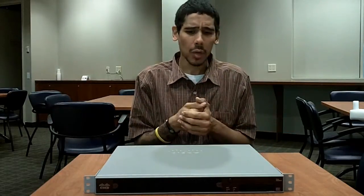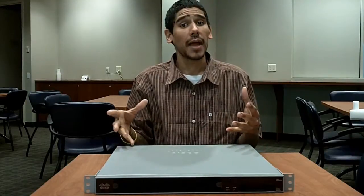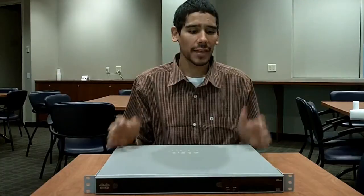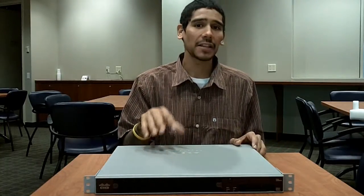A failover is when your primary firewall goes down, your second firewall kicks in and you can just continue working and continue being safe. Hopefully you guys enjoyed this unboxing slash review of the Cisco ASA 5510, because I'm extremely happy about this.